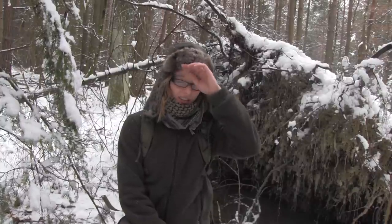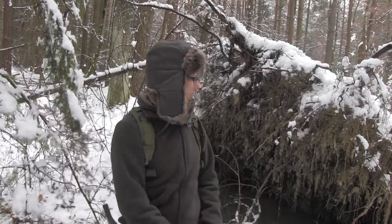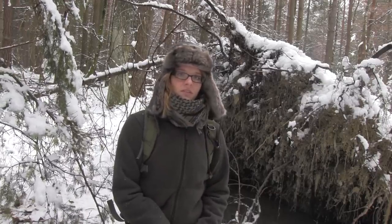Today I made a huge mistake. I forgot my water and I didn't bring a container with me. So I just came across this fallen linden tree here. There is a lot of water underneath the roots here and I am so thirsty I have to drink it.